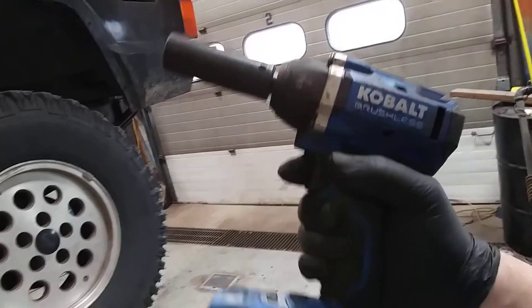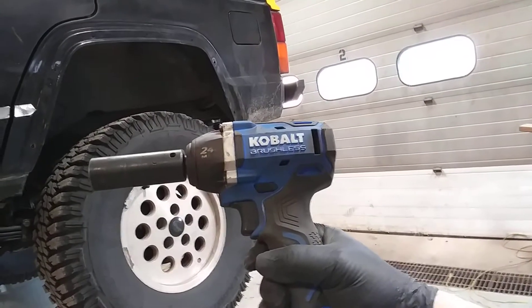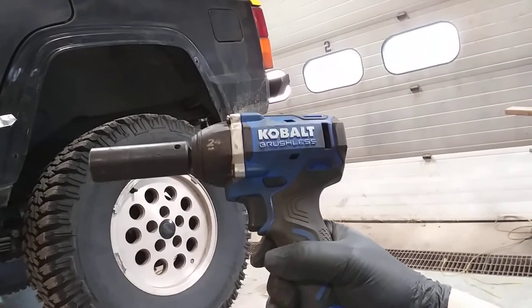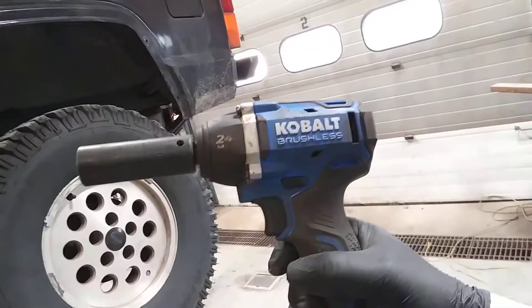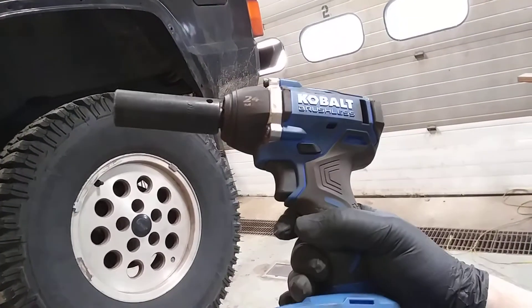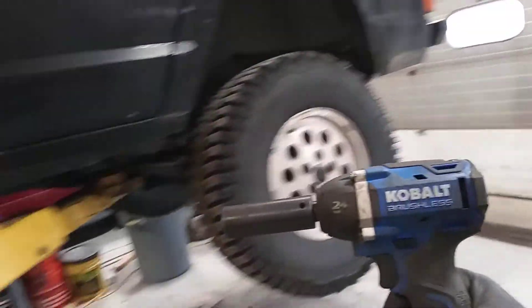They were great about it. The only reason I replaced them with these 24 volt brushless tools is because you can't buy batteries for them anymore, and the batteries were getting weaker and weaker. The tools still work great, but you could smell the brushes and the batteries weren't holding a charge anywhere near as long. They were still functional, but I just felt like I needed to get something new.